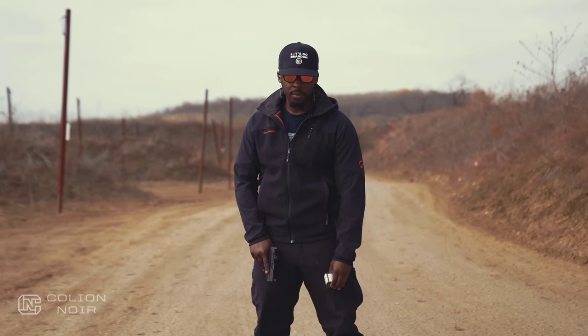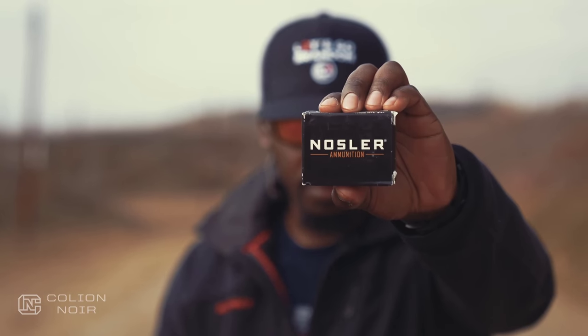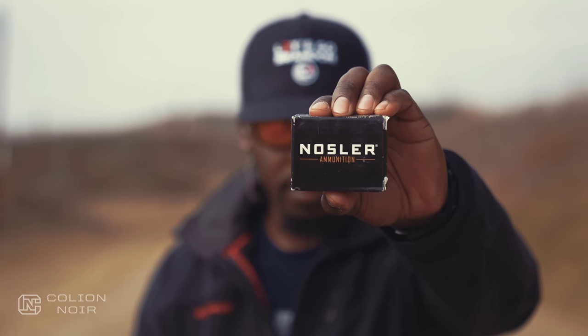All the ammo used in this video was brought to you by Nosler, maker of the most innovative, most accurate, and most effective bullets and ammunition in the industry.